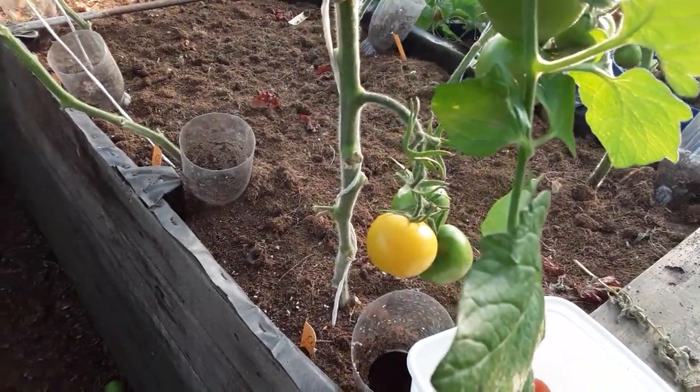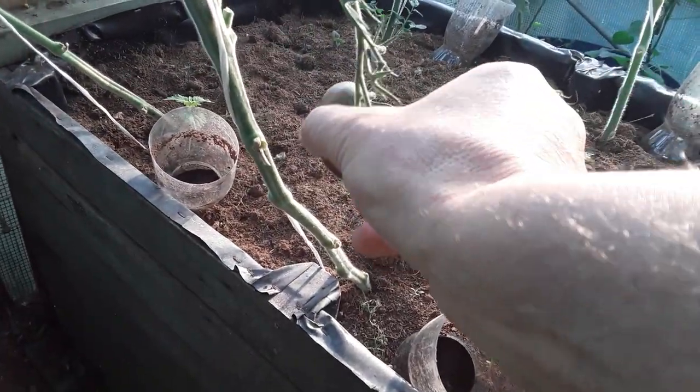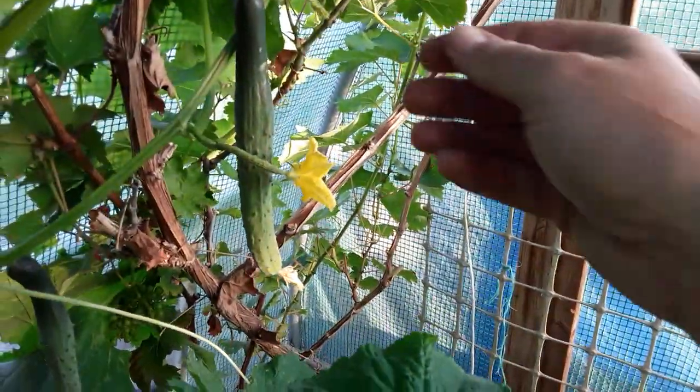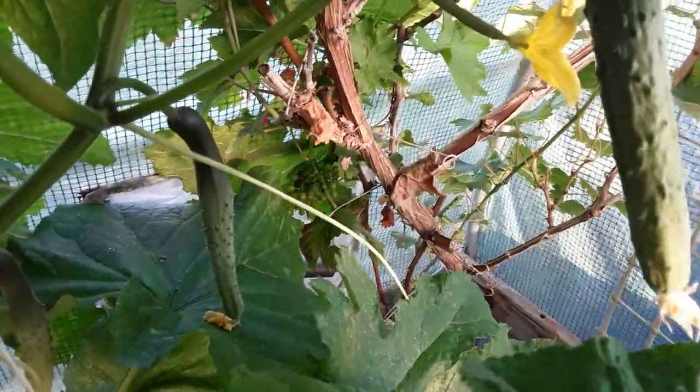We've got two or three plants like that — can't help it, these are really nice as well. We'll take a cucumber. It's not very big, but when you've got lots of them, why not?